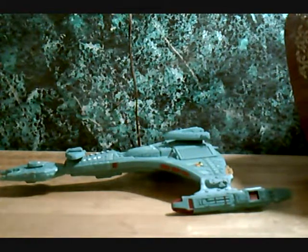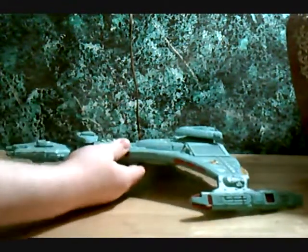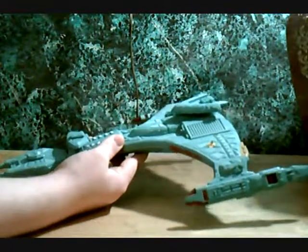Morning everybody. Razor Guest here. Well, for me it's morning, and hopefully I'm caffeinated enough that I can keep up with you on this video review. Today we're doing one of my favorites, the Playmates Vor'cha-class Klingon Attack Cruiser.